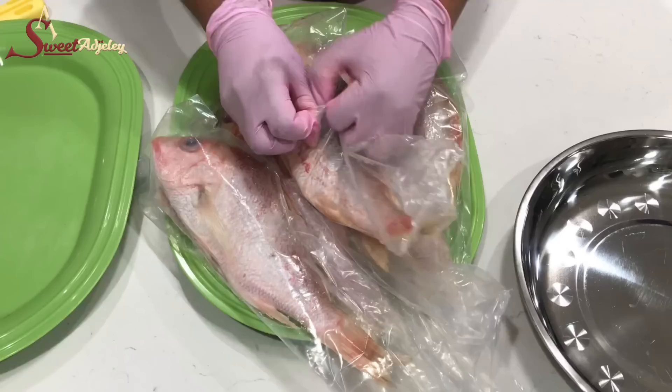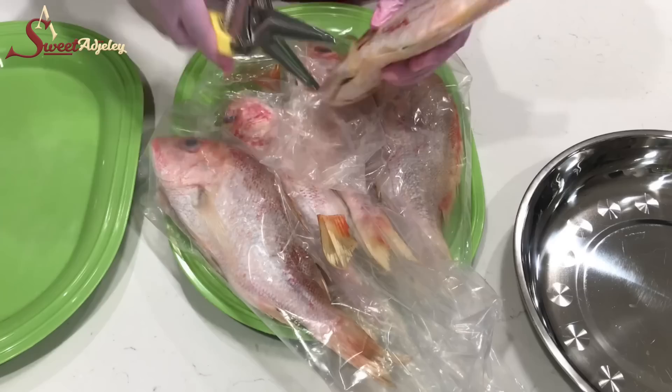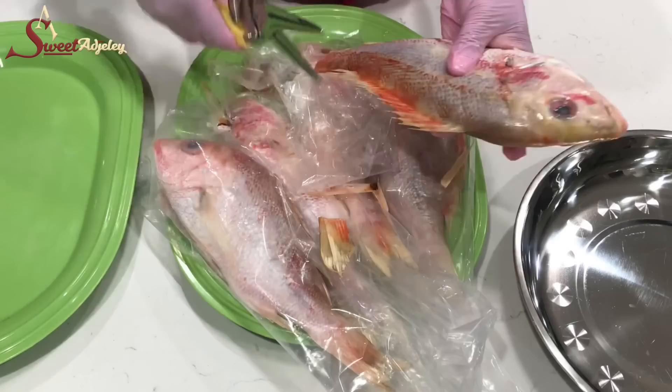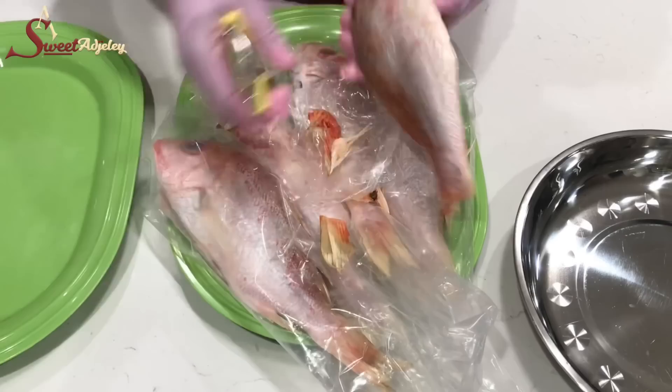Hello sweet team, welcome back to my channel! This is Sweet Ajele. I am so excited to be with you today and I hope everyone is doing wonderfully well. In today's video we're going to be frying some red snapper. I got this from Restaurant Depot — the guts have been taken out but I still have to clip off the tail and the fins. Sit back, relax and let's do this!